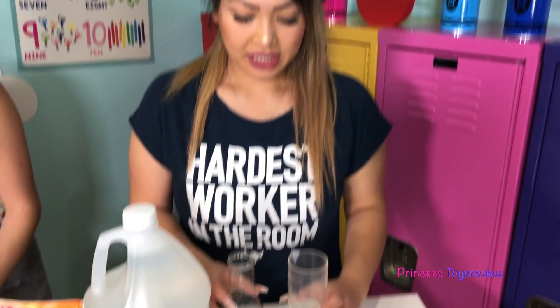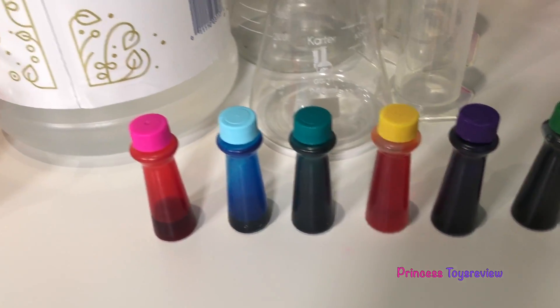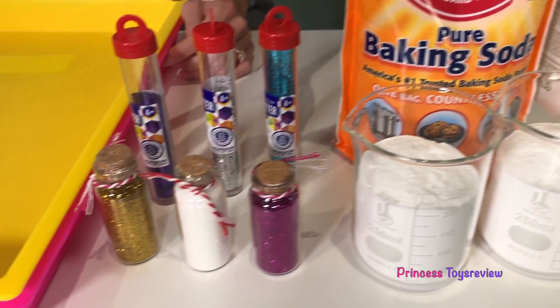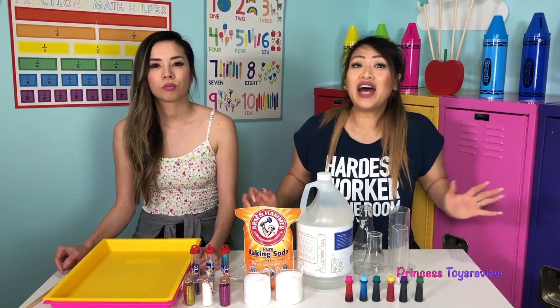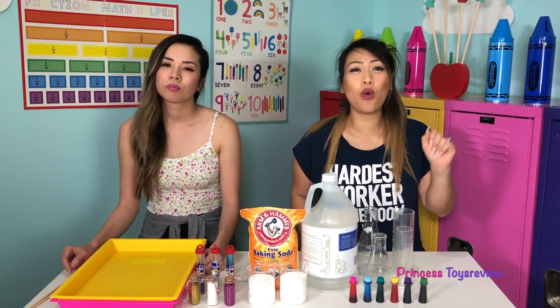For this experiment, you will need some containers, food coloring, vinegar, baking soda, glitter, and a tray. We'll also need something to mix with. This is a fun experiment to do at home, but don't forget to ask your parents for help or permission. Okay, now let's get started.